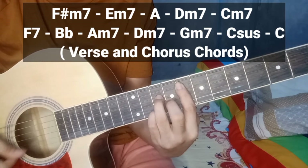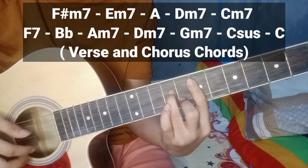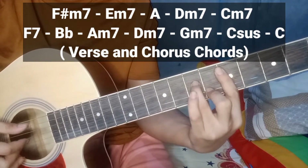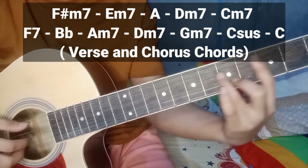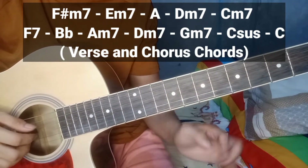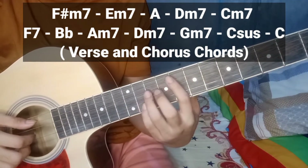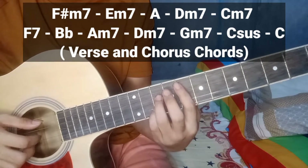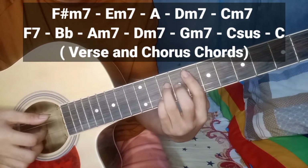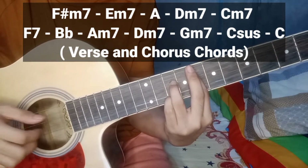F minor 7, E minor 7, A, D minor 7, C minor 7. Sunod doon guys — pagbalik nyo, pag tapos nyo dito sa C minor 7, balik dito guys sa 8 fret. Pero ang kakalabitin nyo naman dito ay ang F7. Kanina ganito — malagay ito. Tanggalin nyo lang ito. Ayan yung tunog nya.